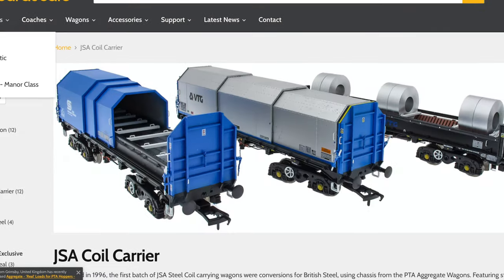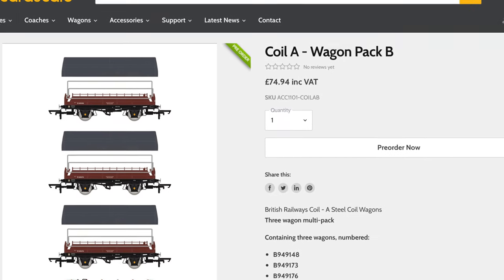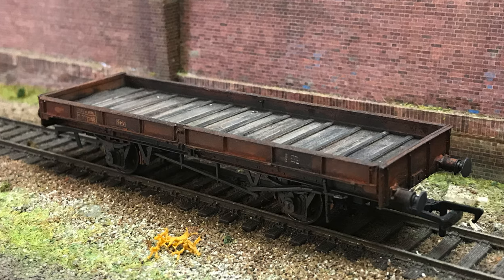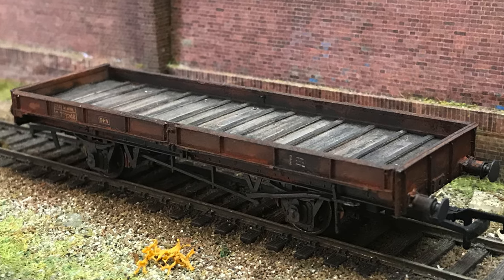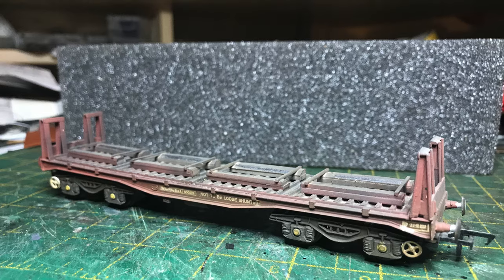With steel coil wagons being a hot topic in the model railway news at the moment, I thought it would be cool to try and be hip and trendy, and at the same time make some wagon loads for some of my wagons that don't have loads. I mean, how difficult could that be?